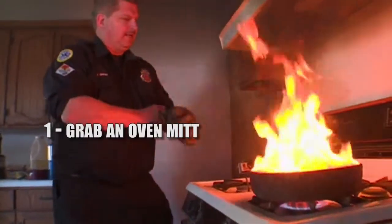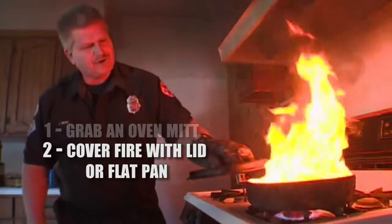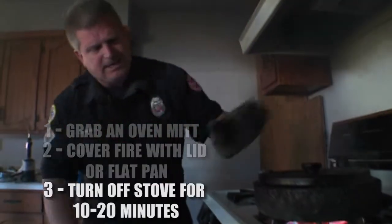Instead, simply grab an oven mitt, cover the fire with a lid or flat pan, and turn off the stove for 10 to 20 minutes.